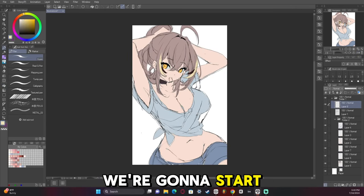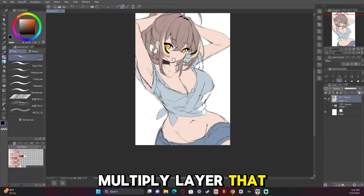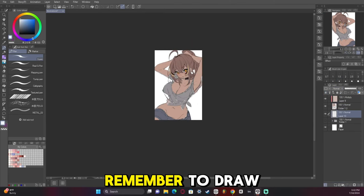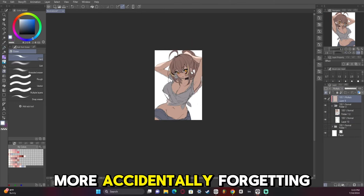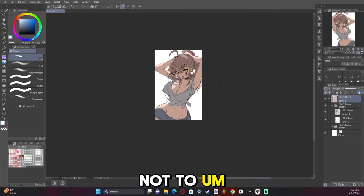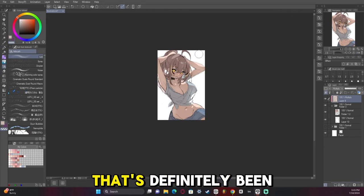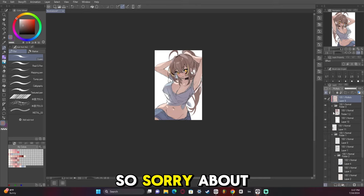Now we're going to start blocking out shading with a multiply layer so we can carve out the light we want to use. I think I remembered to draw the background this time — no more accidentally forgetting to include the background. Sorry, I've been forgetting to draw the background before hitting record. That's definitely been a problem with my recent videos.